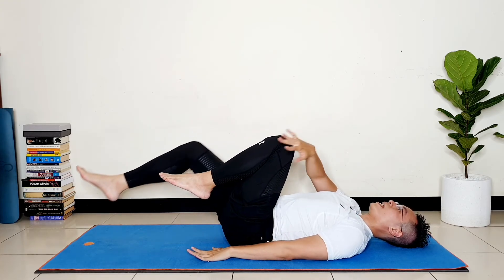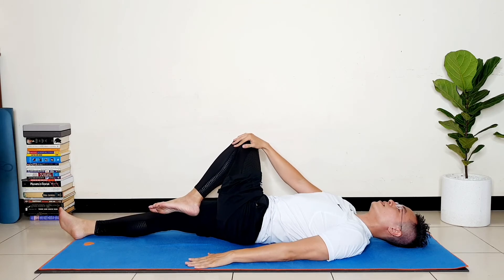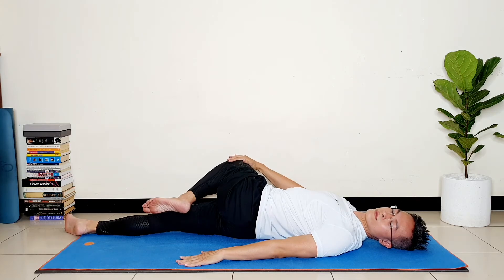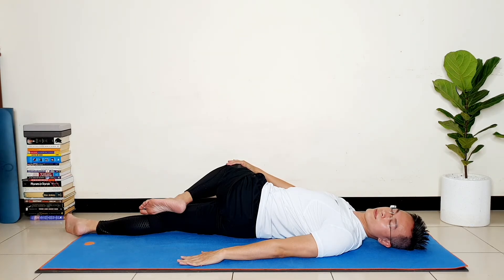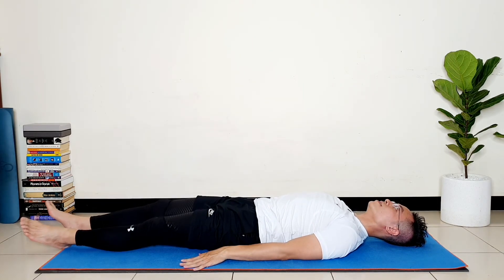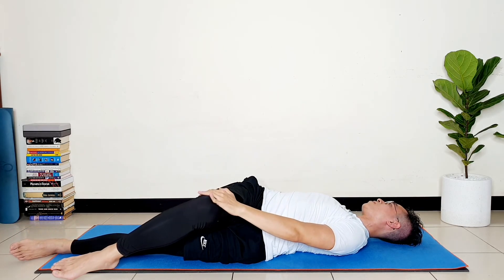Lie down to the floor. Place your right hand over the left leg and from here twist over to the right side. Slowly twist to the right.